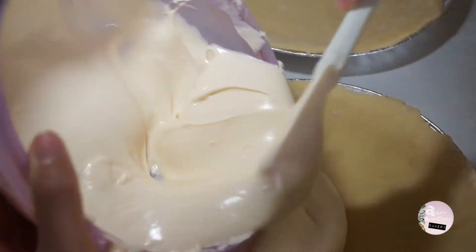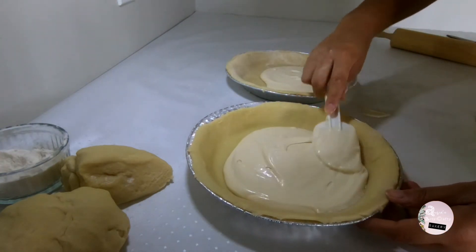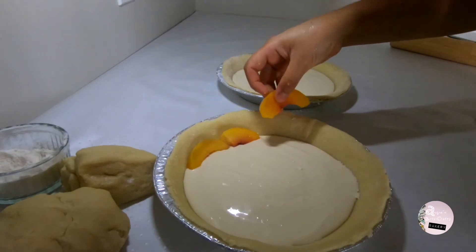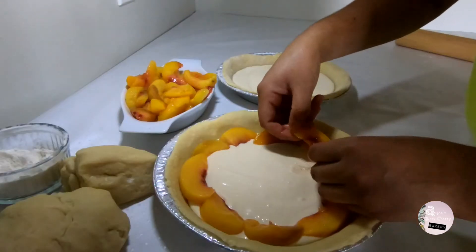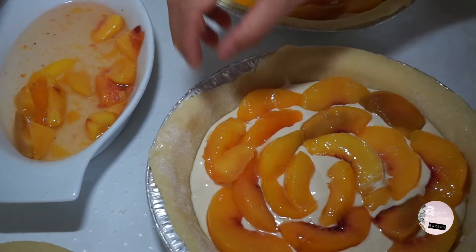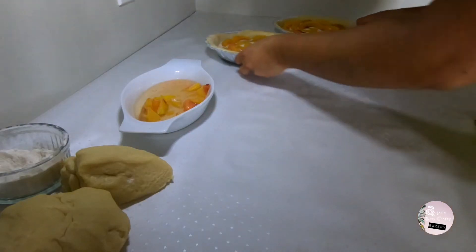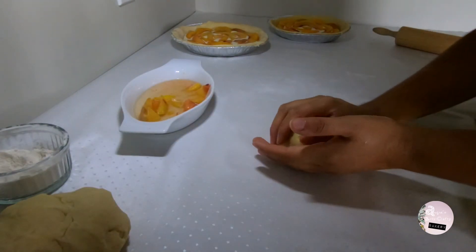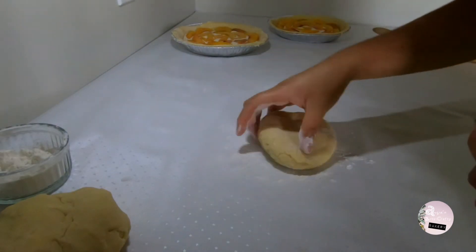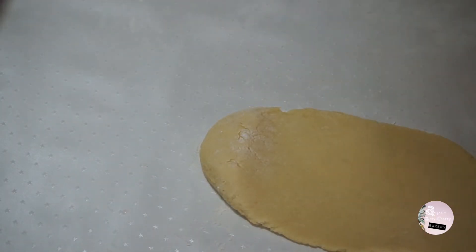Slowly pour half of the cream cheese mix and spread it out evenly. Then cover the cream cheese with pieces of peaches — here I'm using frozen ones that I've defrosted. I prefer frozen peaches over canned peaches as they contain no added sugar. The syrup in cans is overly sweet and unnecessary. You can use fresh peaches as well, but I would heat them a little bit on a pan first to smoothen the texture and let them dry a little.